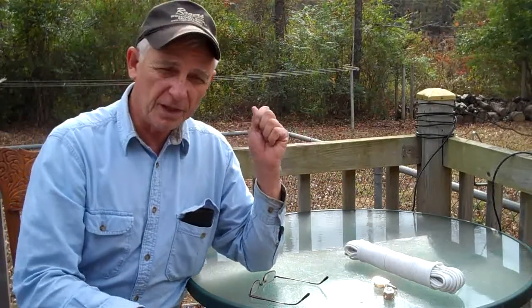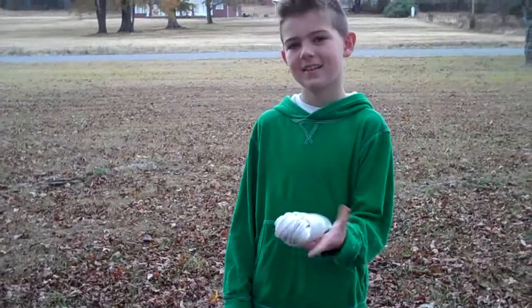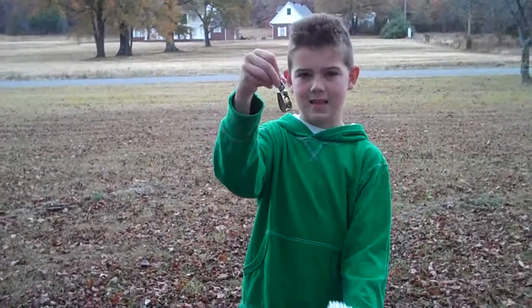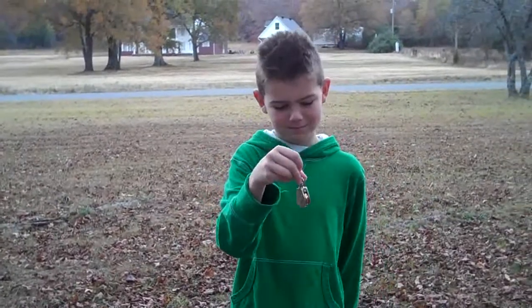I'll be enlisting the help of my youngest grandson who's visiting with us right now. His name is John also — he's nine years old. Here we have John, and I just posed to him the brain teaser: how do we get the antenna on the pulley without taking the pulley down off the tree limb?